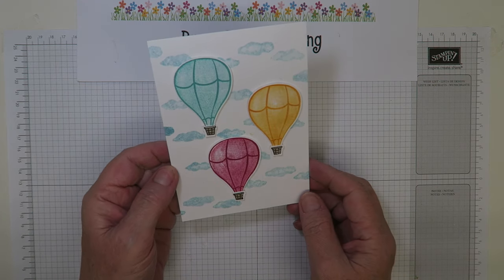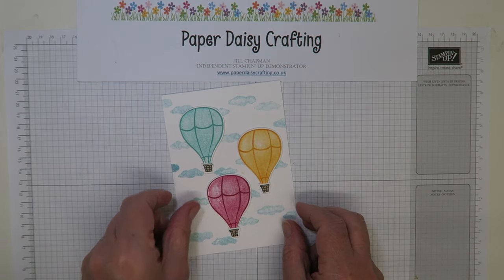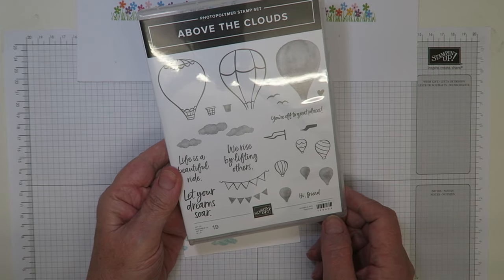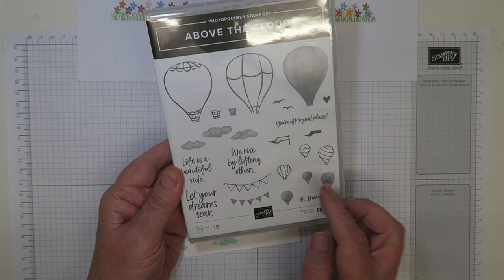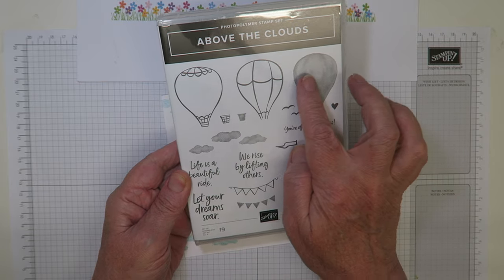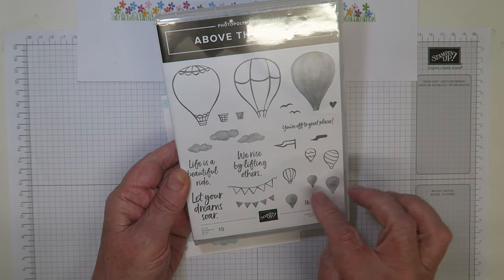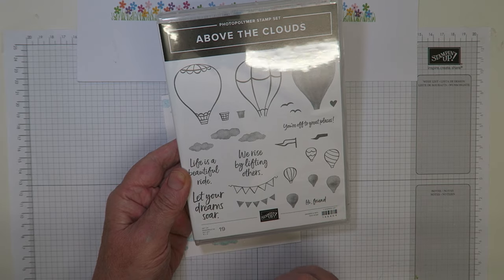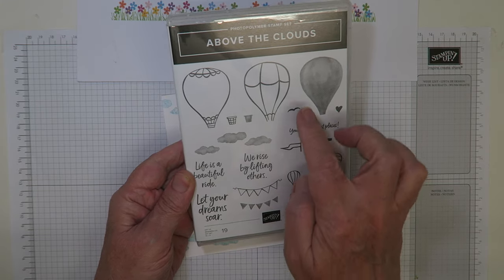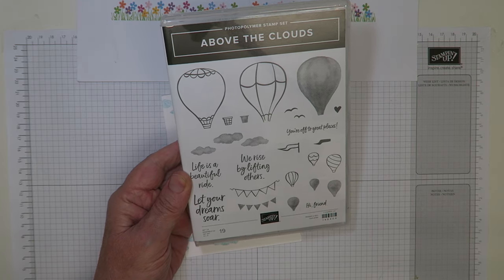Today we're going to learn how to make this card. It's made using the Above the Clouds stamp set, which is a really lovely two-step stamp set. You get the outlines of the balloons and then the infills, which are graded so that they look like watercoloured images — really, really pretty. Some bunting, flags, clouds, birds — all sorts of useful little images.